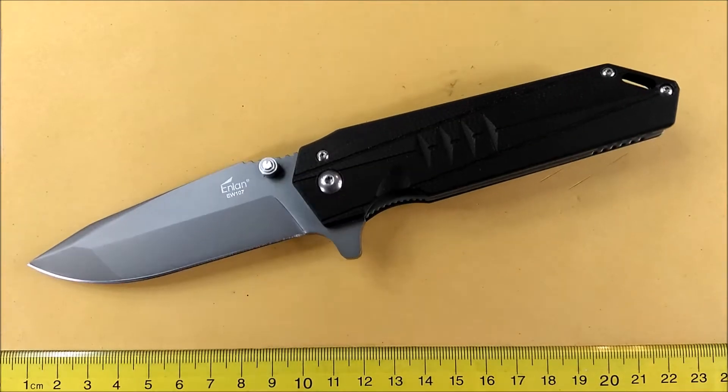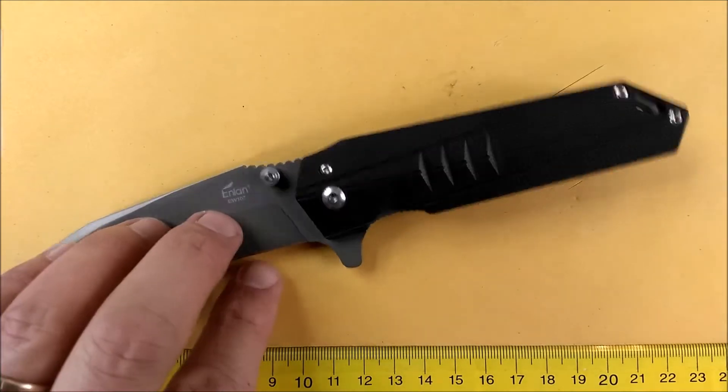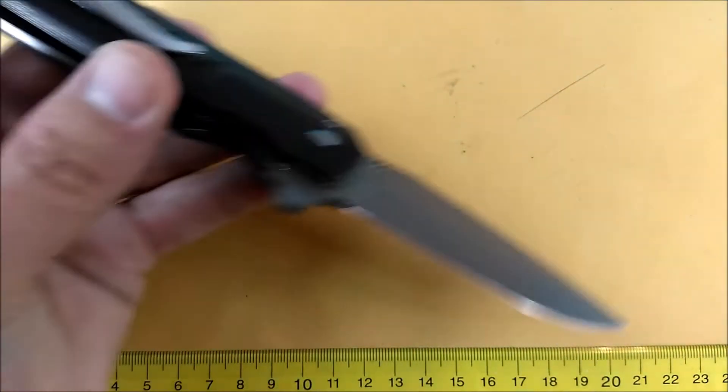First, 8CR13MOV steel. I don't have a problem with that. That's a decent budget steel done quite well in China — it's a Chinese steel to start with. It generally works well and NLAN does a good job with heat treating it. It usually ends up around 58 Rockwell hardness, and that's what this is supposedly at.